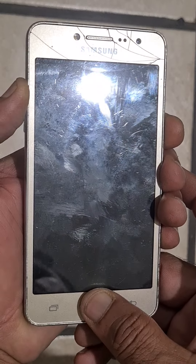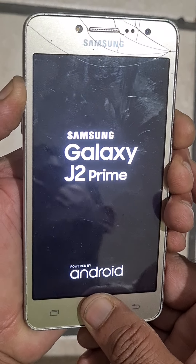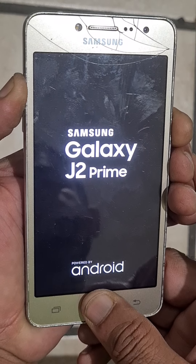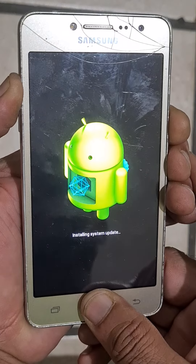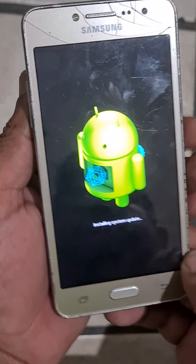Keep pressing, keep pressing. Then release all the keys when you see this screen.